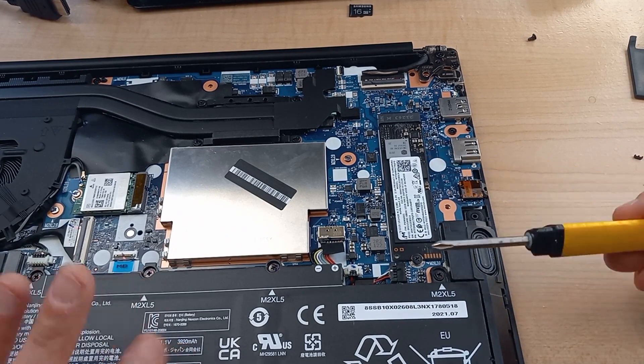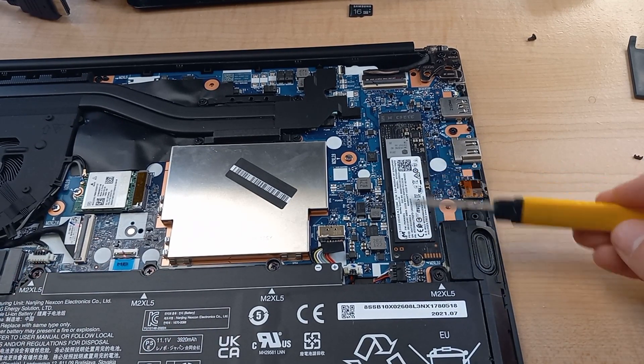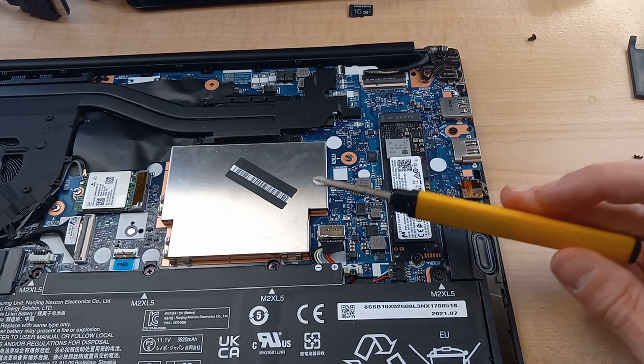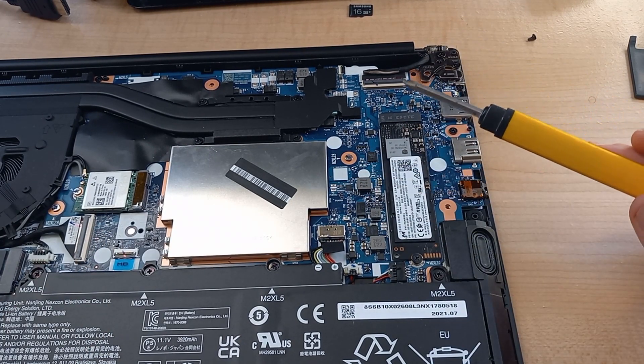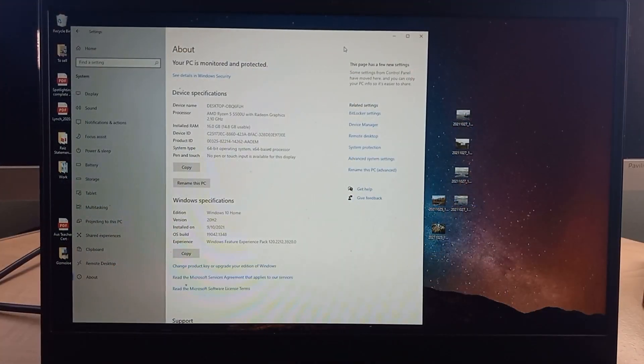Now we're going to put that back panel back on and fire this up. We can format our drive and double check that it's reading 16 gigabytes of RAM as opposed to 8. Okay, I fired up my laptop — it turned on, so that's a good sign.